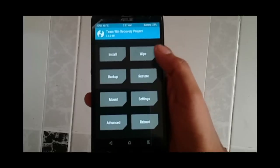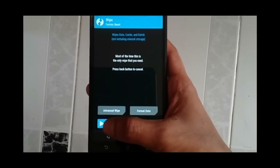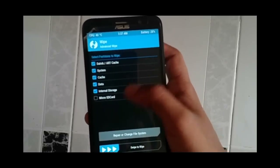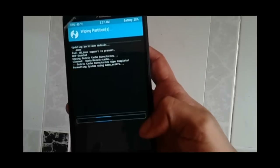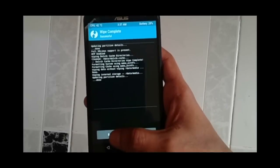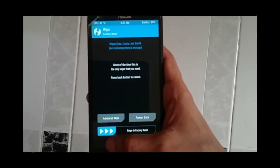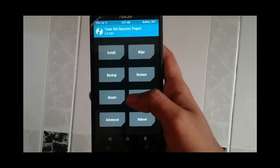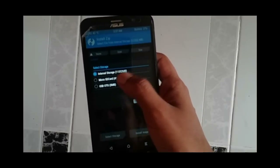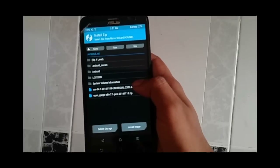Now click on Wipe. Make sure you have backed up all your data. Select everything to wipe except your micro SD card, because the micro SD card contains all your ROM files. Once the wipe is done, go back and click Install. Select the storage location and first install the CyanogenMod 14 ROM.